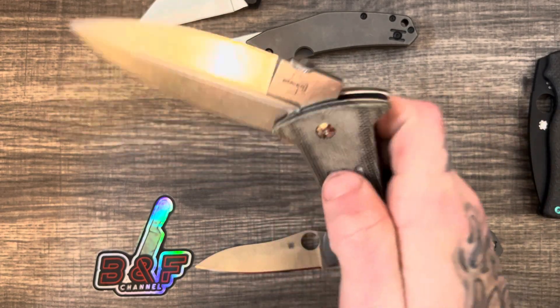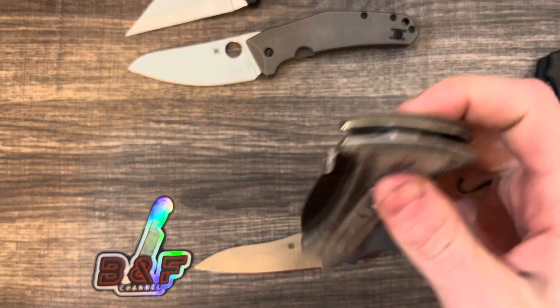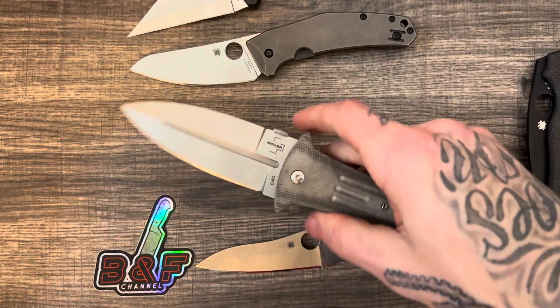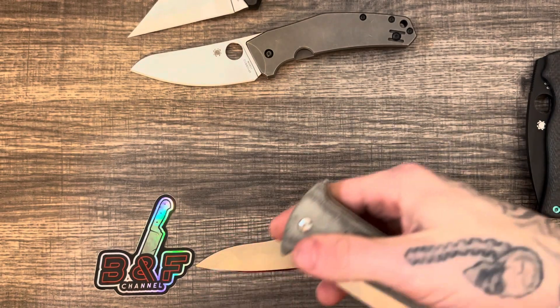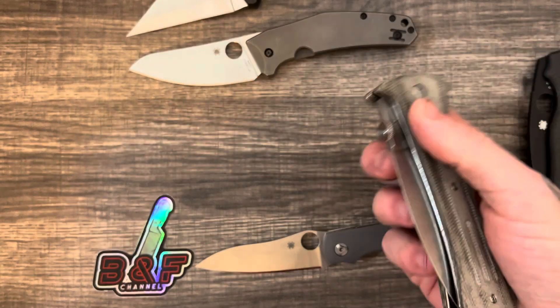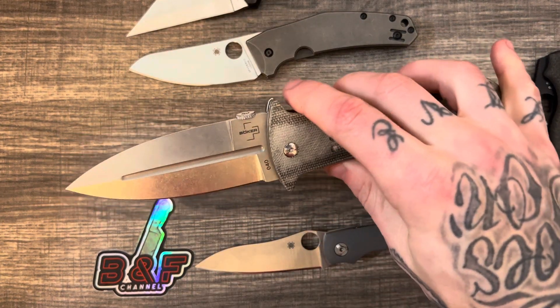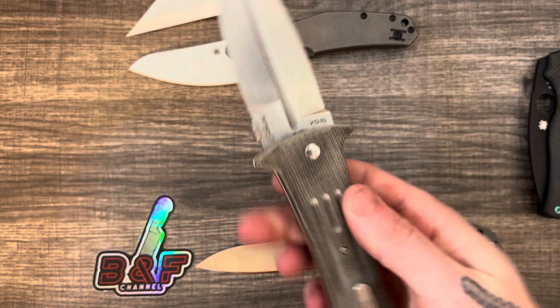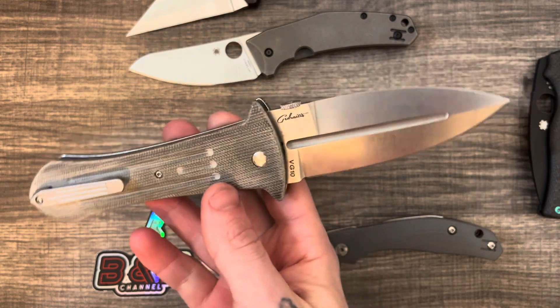This thing carries in pocket pretty good. It's not the most comfortable because it's massive, and I believe the weight is like seven ounces, so it's not really light. But it's definitely doable — if you have a good belt and pants that actually fit you right, it's not necessarily going to pull your pants down. If you're wearing gym shorts, you might lose them.